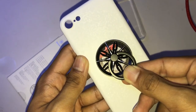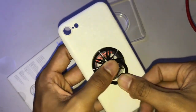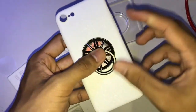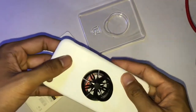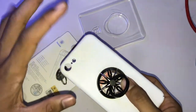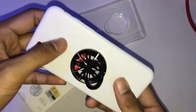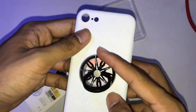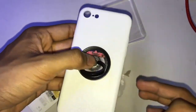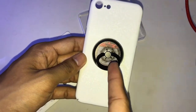I placed it in the middle — one, two, three, boom! Honestly, the case isn't the best quality, but I bought it because it's cheap and it looks like a diamond. I really love this design, and it looks great with the ring.